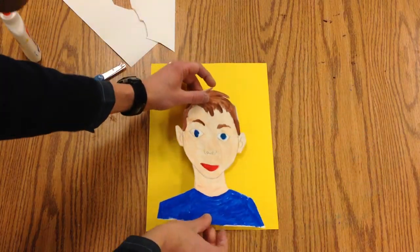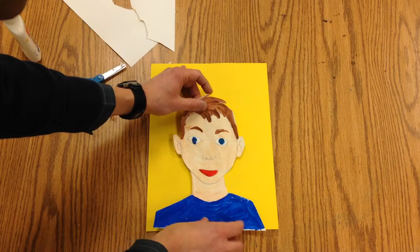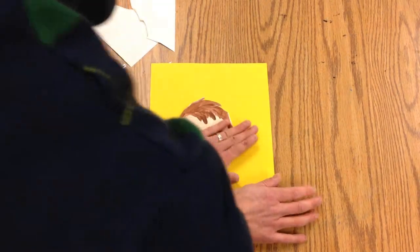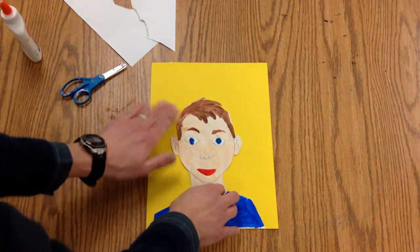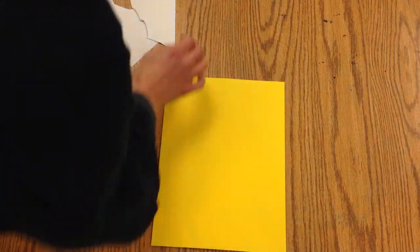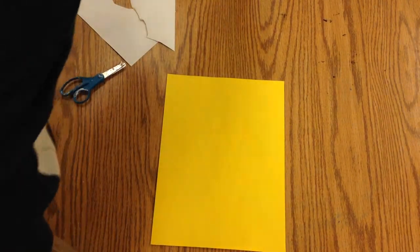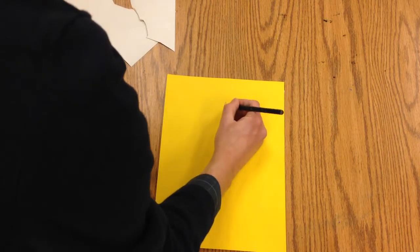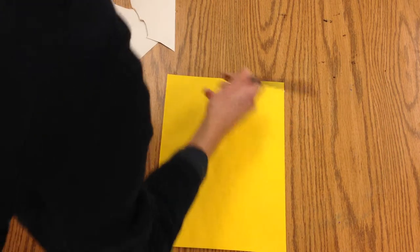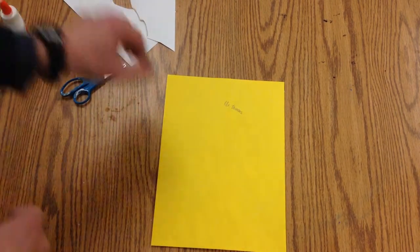Make sure that it's lined up with the bottom real nice and neat, and then press it with your hands so it doesn't flip up. Turn it over — we cut our name off! So you've got to make sure to write your name on the back so we know who did it. So it's nice and neat, and then we're going to try to decorate.